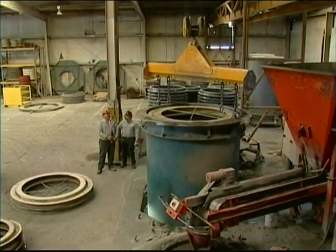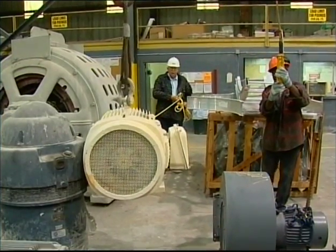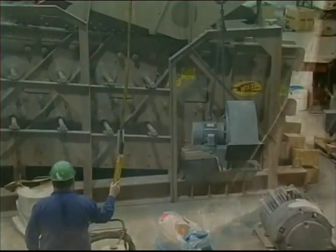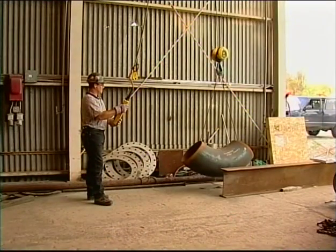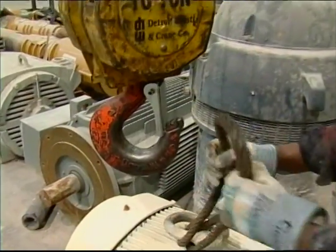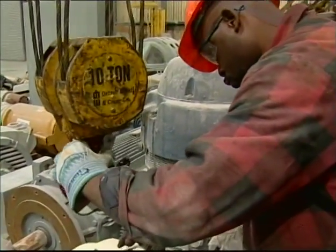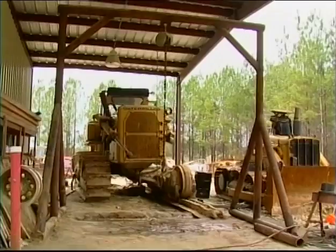We sometimes take cranes and hoists for granted during the workday. But imagine for just a moment what it would be like not to have a crane lift a blower fan or a large part for a piece of mobile equipment. How about not having the crane to hoist a newly repaired motor for use at the plant? And what about doing without a crane to lift pipe and other fabricated steel in fab shops? We know that there are frame chain hoists,